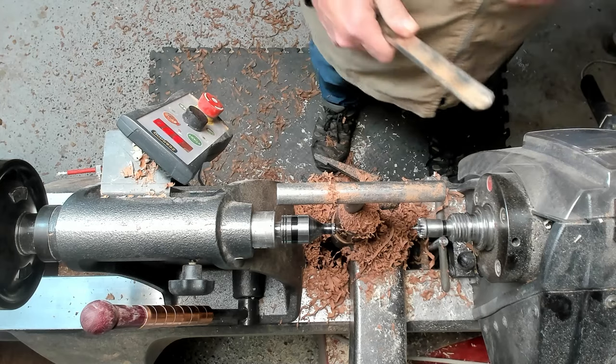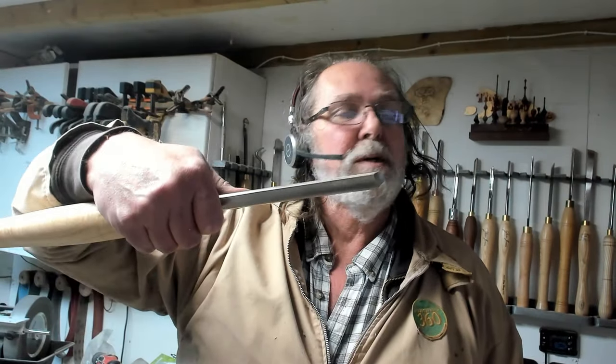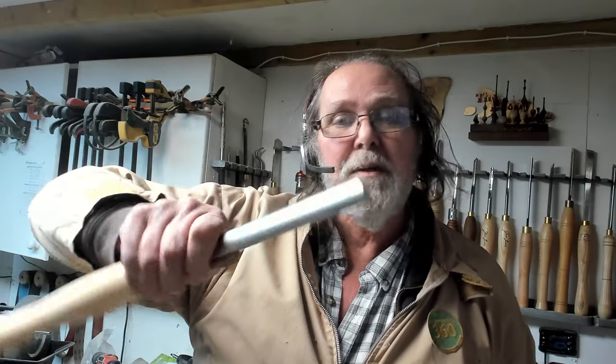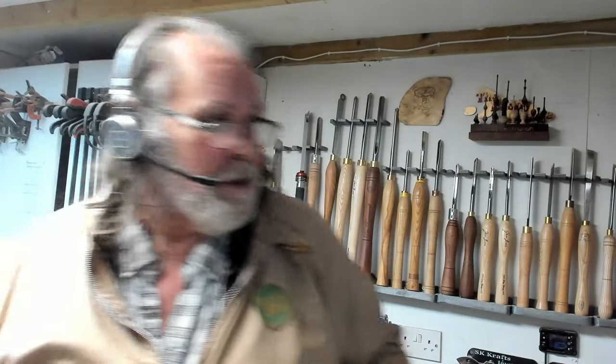So there you go. You can cut a piece of wood pretty quickly. Here's the continental spindle gouge — flat, fairly flat flute. Works. What do you know? Thanks for watching. Get your thumbs up on the way out. Cheers for now.